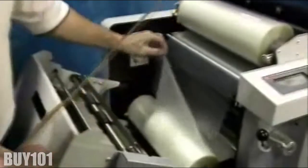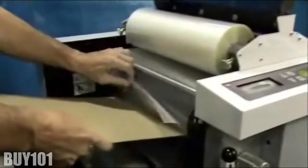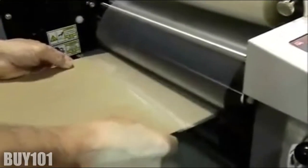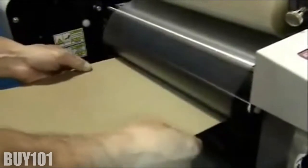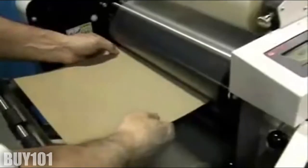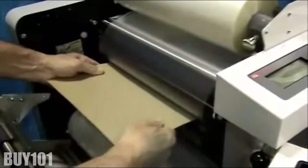Take the bottom film and bring it up against the top film. Take your threading card and position it into the throat of the laminator. Push the threading card and the film through all the way back to the exit rollers. This will require up to 12 inches of threading card and film to reach the exit rollers.